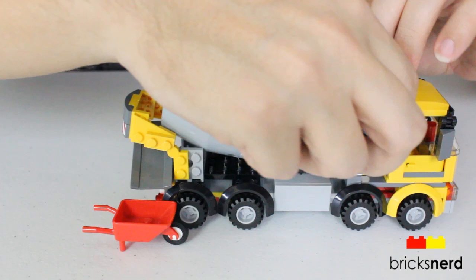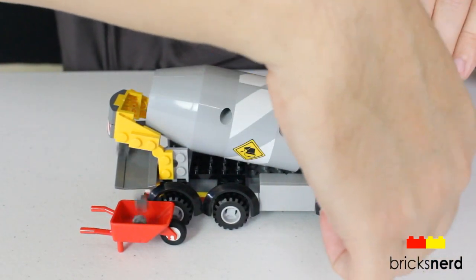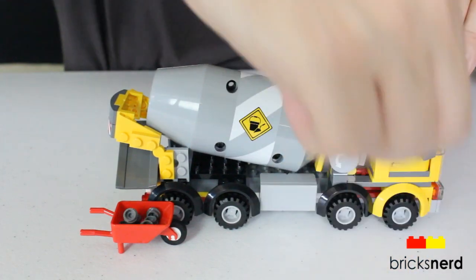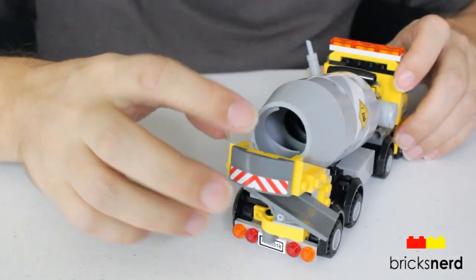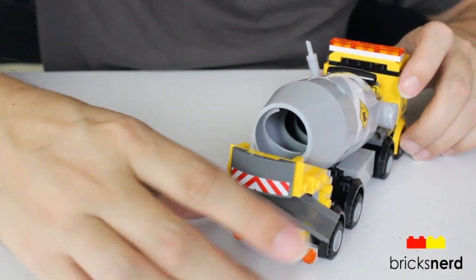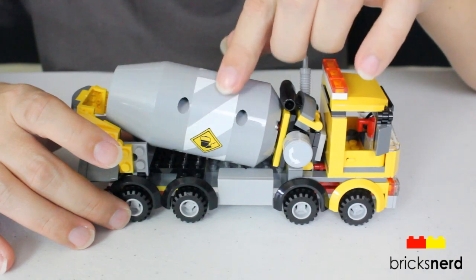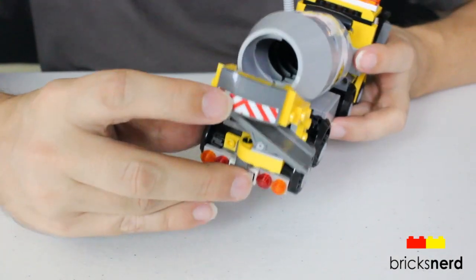You've got your knob here — all you do is twist that and it sends out your cement pieces. On the inside it's a spiral cut design, so that's what brings your pieces all the way from the back and pours them out the chute. Also had some stickers on here — stickers that go around the barrel.